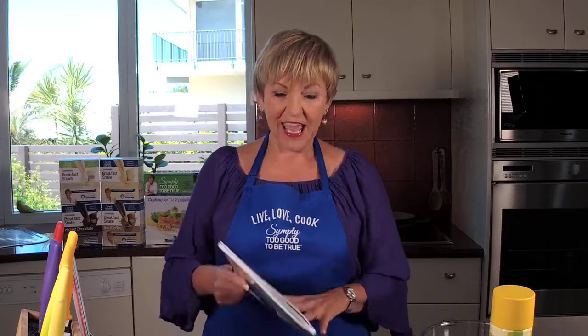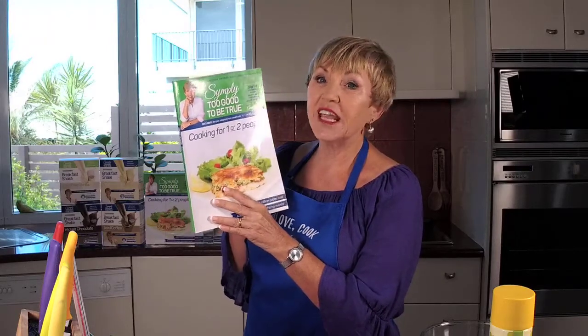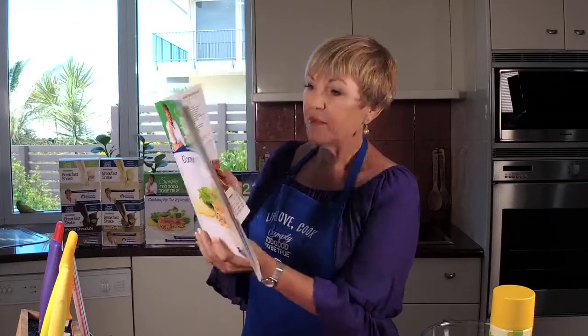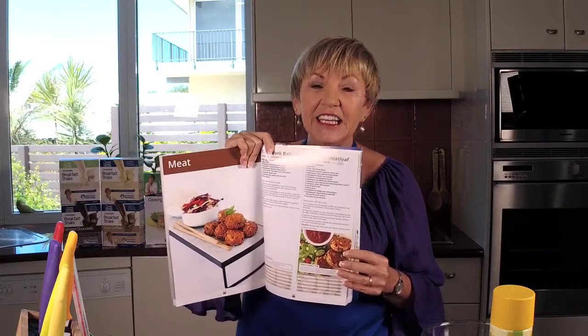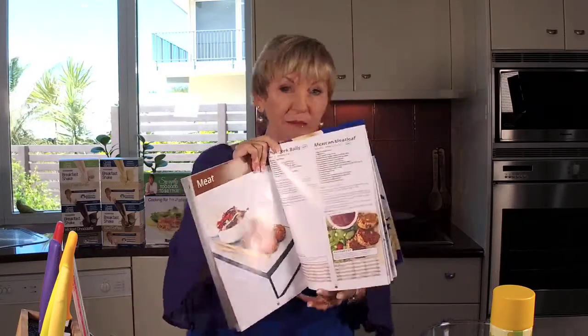Well hello and welcome to Thursdays with Annette. I'm so glad you joined me today because I love cooking for you and today I'm making a super easy recipe that's out of this awesome book, Cooking for One or Two People. Now if there's more of you in the house than that I will tell you how you can adapt it, but this is the recipe we're making here and it's the Mexican meatloaf. It is so easy and so delicious and it is a new recipe.